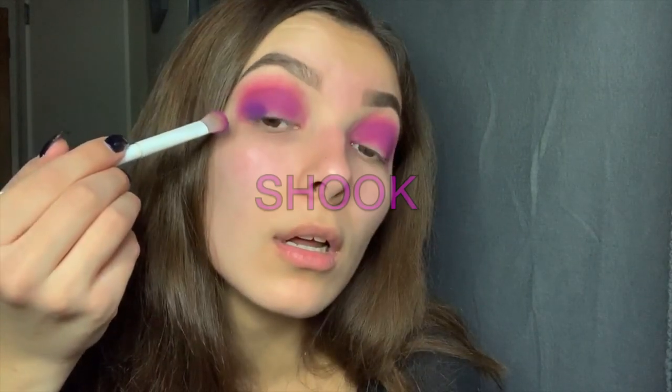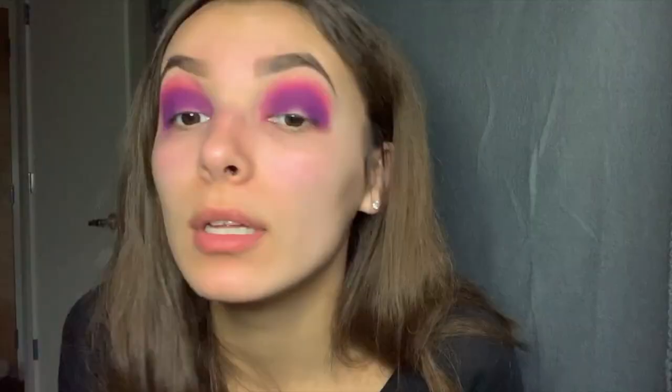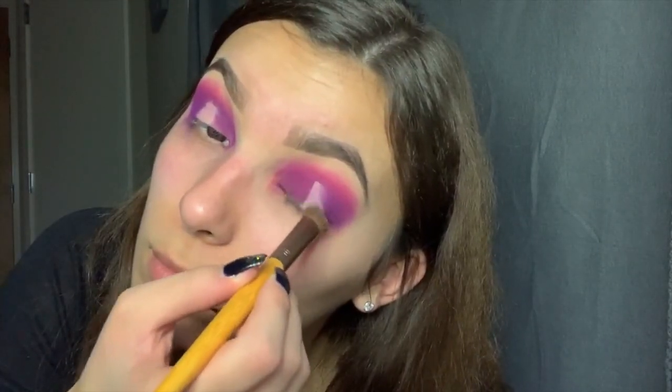Then we're gonna go in with the shade 'Scape,' this dark purple right here, and pack that all around. This is absolutely stunning. Take the same Wet and Wild brush and blend that up a little bit. I'm gonna take the NYX HD Studio Photogenic concealer and put it on the middle of my eyelids in a small area because I am gonna blend it. Taking the EcoTools — it's like a chubby eyeshadow brush.